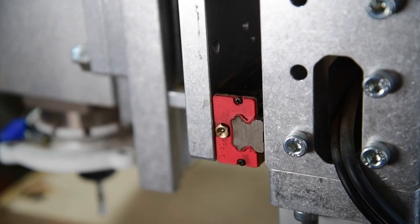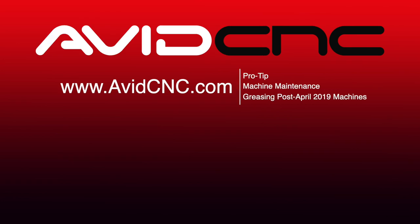Thanks for watching! We look forward to sharing more machine maintenance, project, and build videos with you soon. See y'all in the shop!